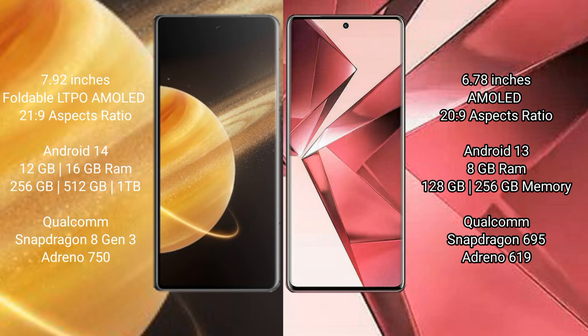The Honor Magic V3 runs on the Android 14 operating system, while the VOV29E runs on the Android 13 operating system.